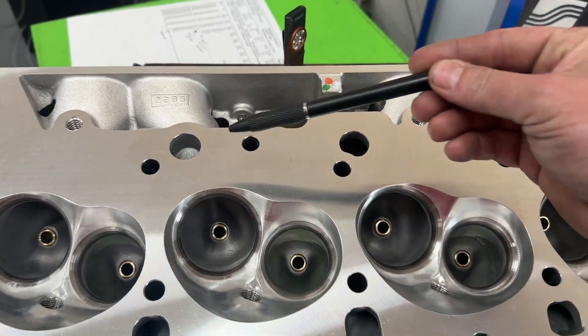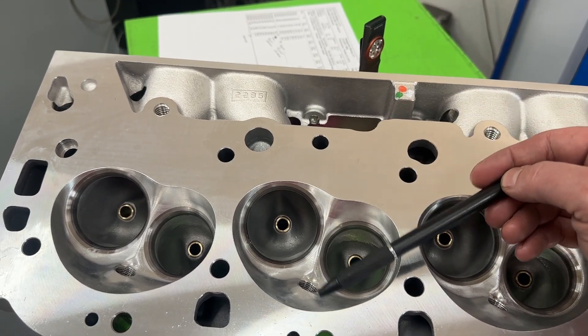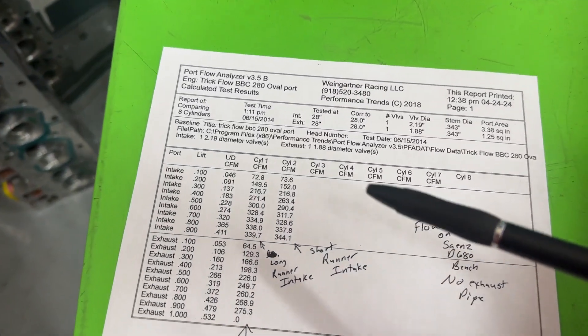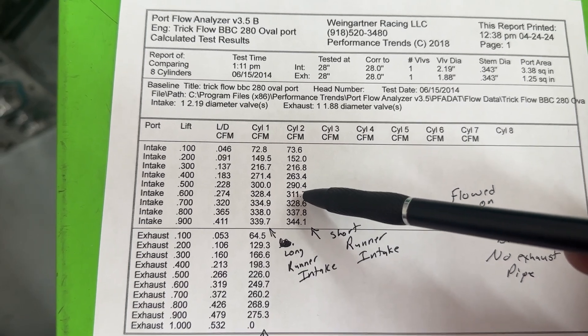You might ask what I mean by long and short. Big Block Chevys have a long runner and a short runner — they are different. The long runner enters short of center; the short runner enters towards the wall, which is why it doesn't flow as well. So back to the flow numbers — great 0.400 number, great 0.600, good 0.500.